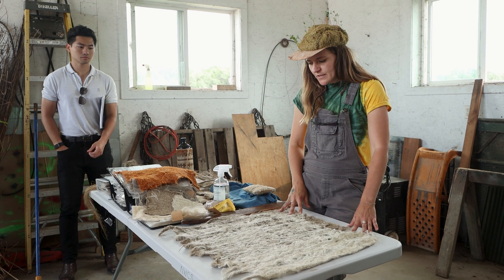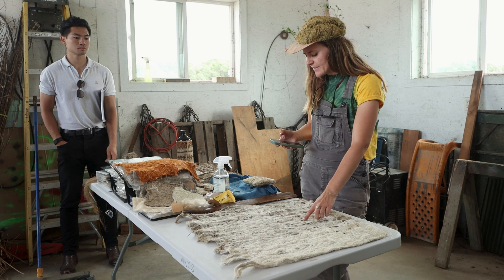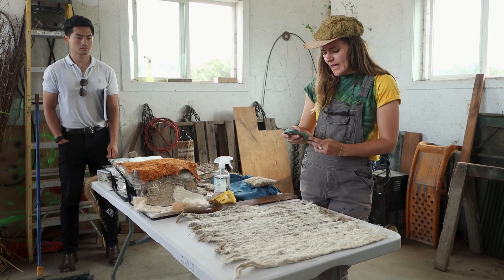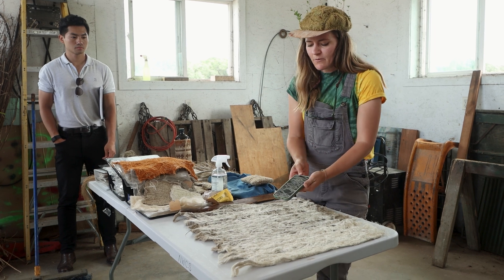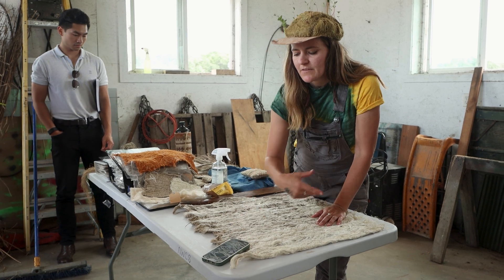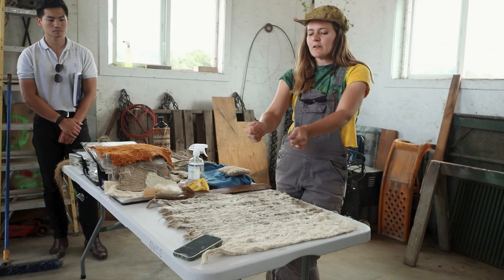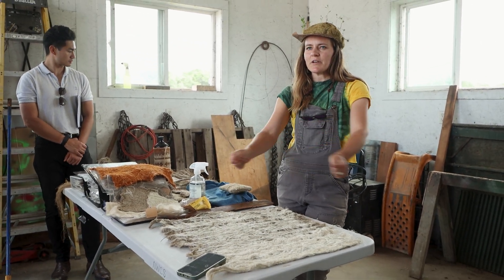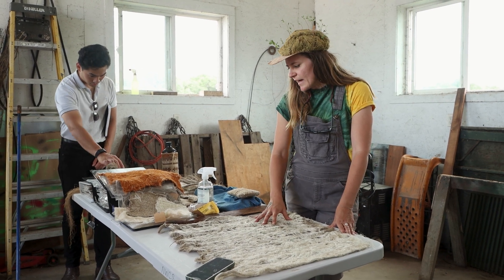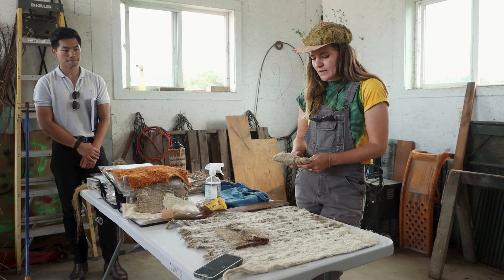I also thought it was really interesting — they make these tessellating patterns. I noticed the same thing happened when I made water-retted fiber. That's fiber from the stalk that, when it's fully retted in the water, you can pull it apart a little bit and it's almost like an accordion, making these tessellating shapes. I thought these were really similar to that.